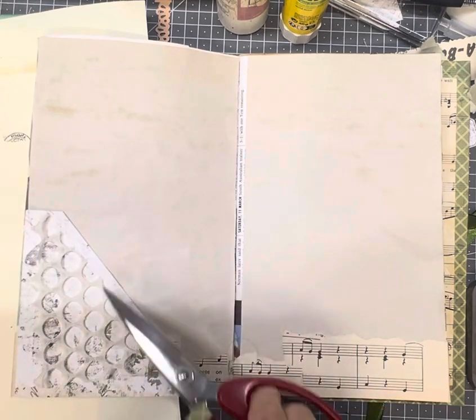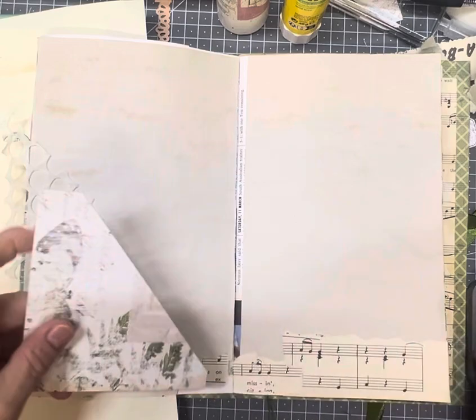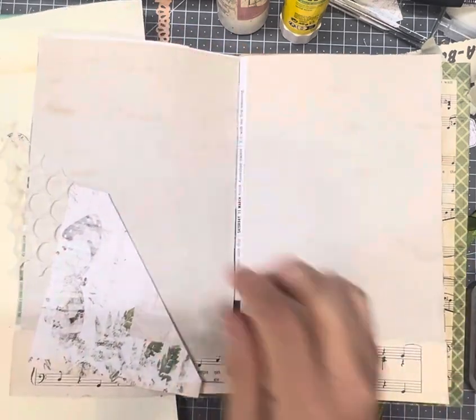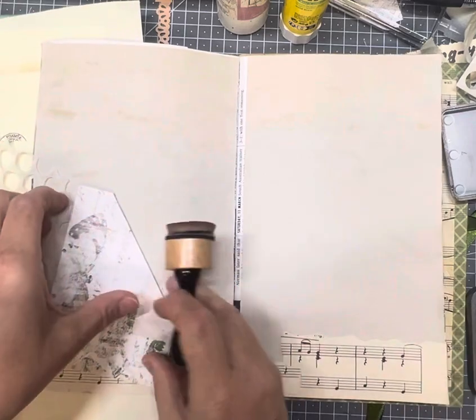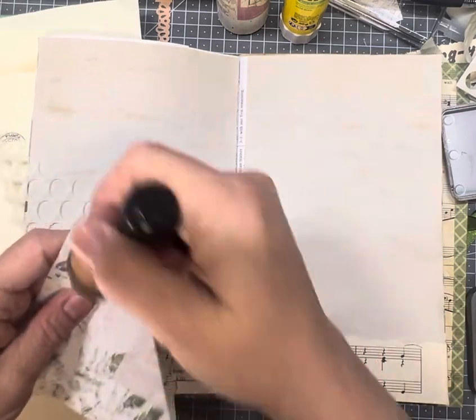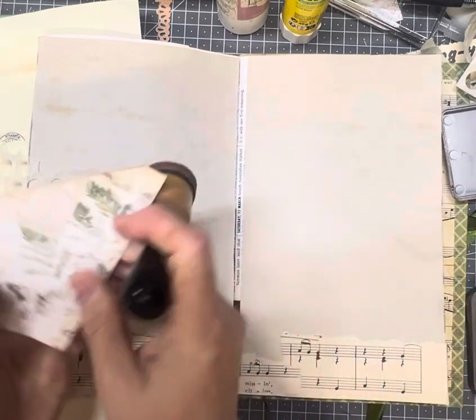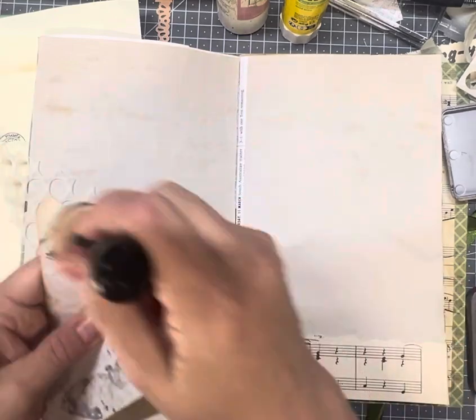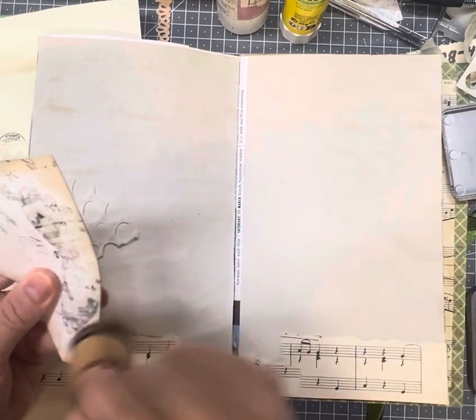So no rhyme or reason, I'm going to ink that before I glue too much down to it. As you can see my journal is starting to get quite thick and we're only at day 10, which is why I put a beautiful silk ribbon closure on it because I already knew that it was gonna become quite thick.